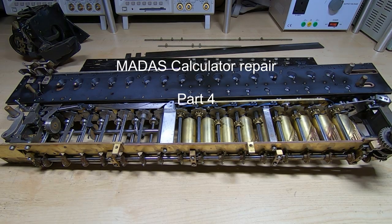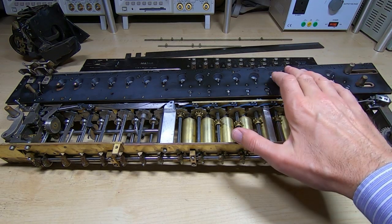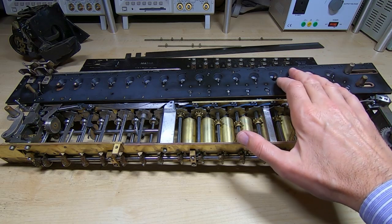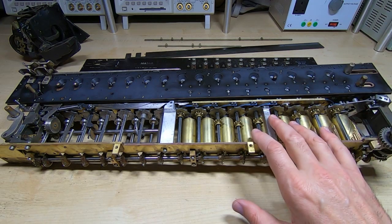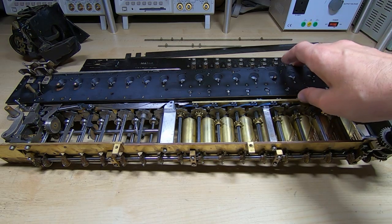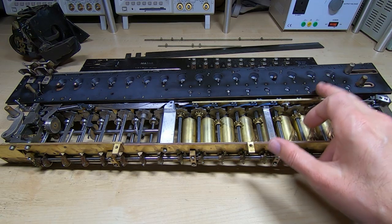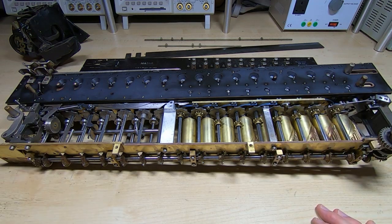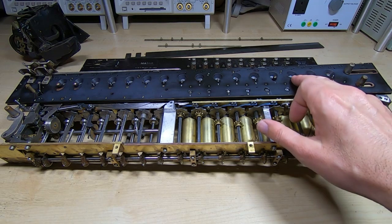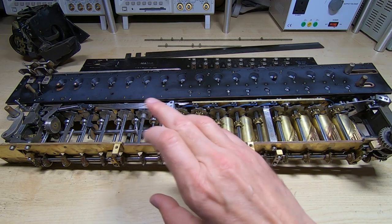This is part four in a series of videos in which I'm attempting to repair and partially restore this MADAS 9E mechanical calculator. In the previous videos I cleaned up the main chassis, stripped down the carriage, cleaned it, lubricated it, carried out a few repairs on the carriage. In particular, one of the number wheels was broken - it had the little threaded shaft sheared off. So I've repaired that.